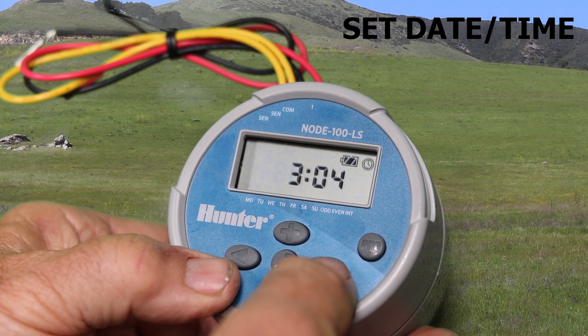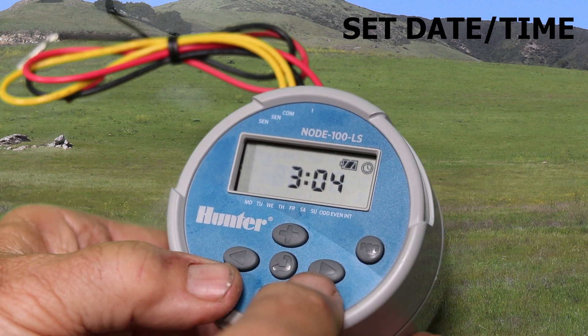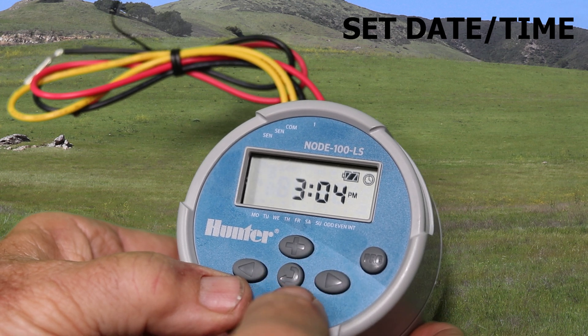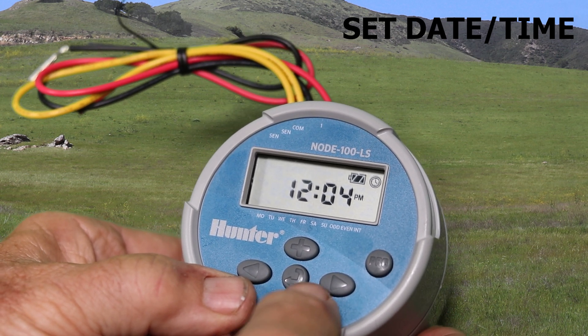Next is the AM/PM and 24-hour option, and you can set that. Next, you have the hour and minute. Use the plus or minus button to change those.